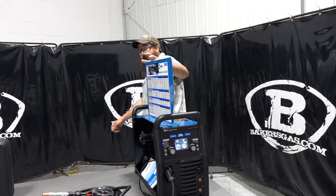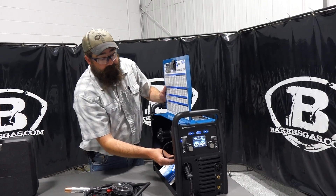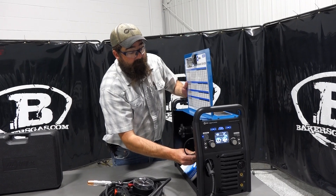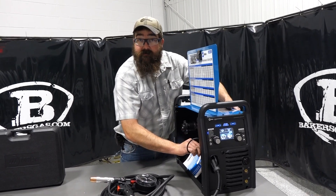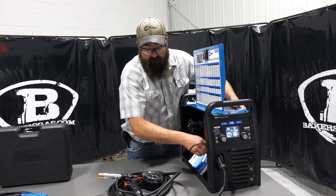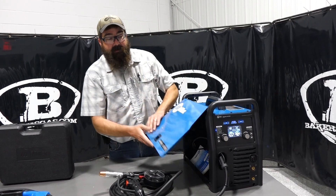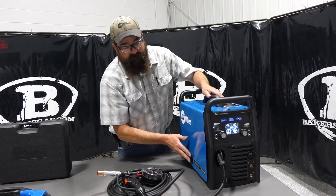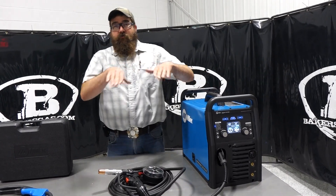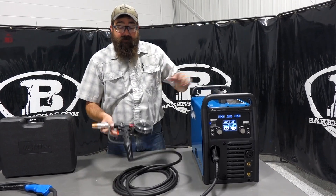The spool guns will run aluminum, steel, and stainless steel. Some people, instead of buying a big spool of stainless, will buy a one- or two-pound spool of stainless steel and run it through their spool gun. It'll do it — it does okay. Obviously it's not going to be the same as direct driving it through your MIG gun, but in a pinch it'll work.